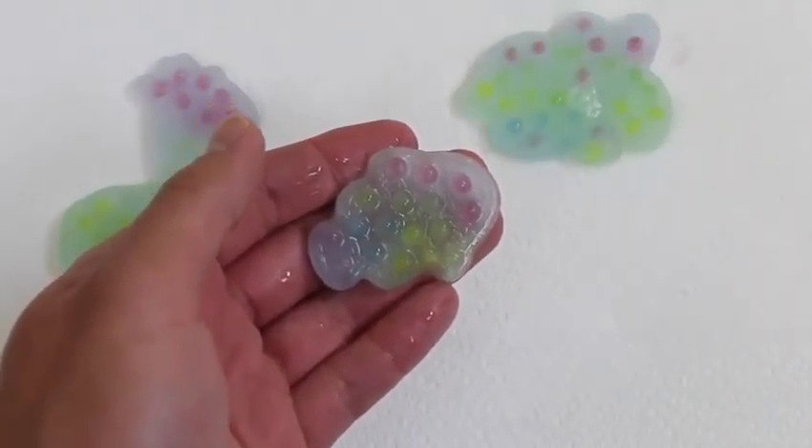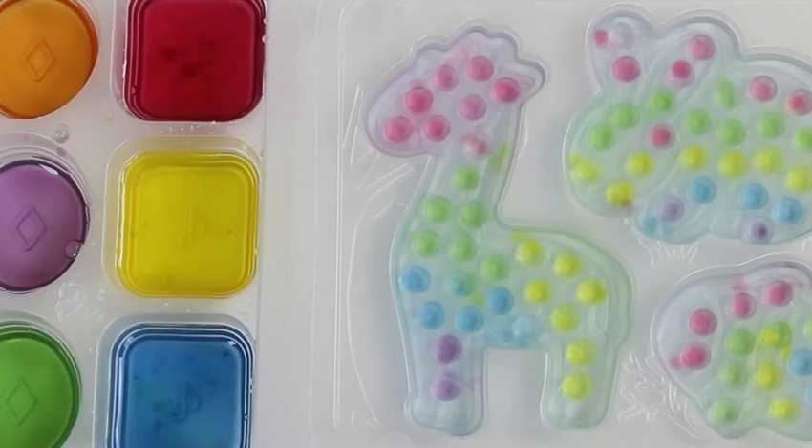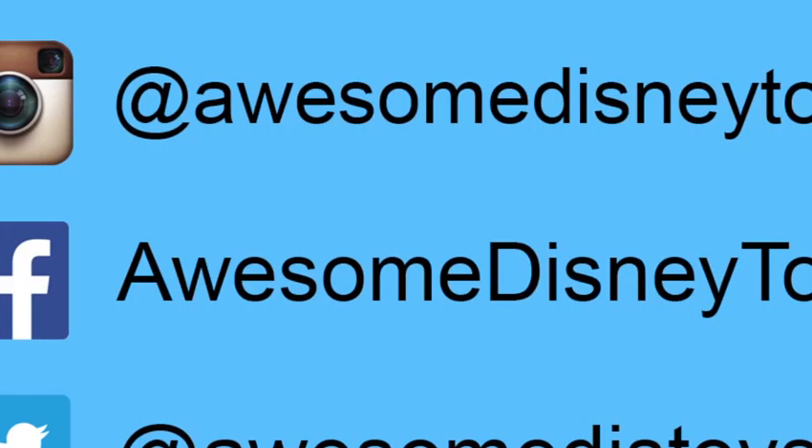It's time to give this a taste test. It tastes like a homemade fruity ice cream — I like it. This was a lot of fun, thanks for watching! Please subscribe to watch more. See you soon. Be sure to follow me on Instagram, Facebook, and Twitter — the links are in the description box below.